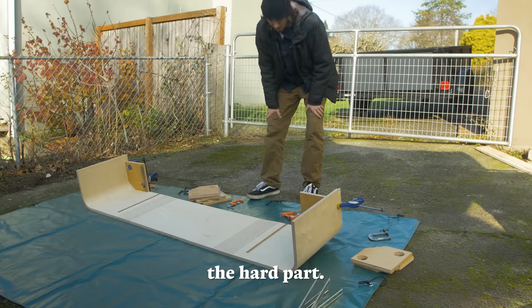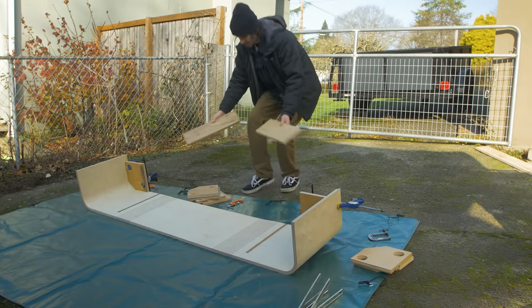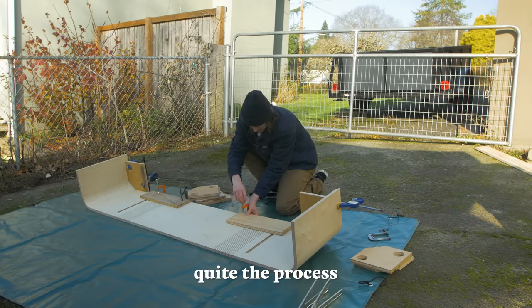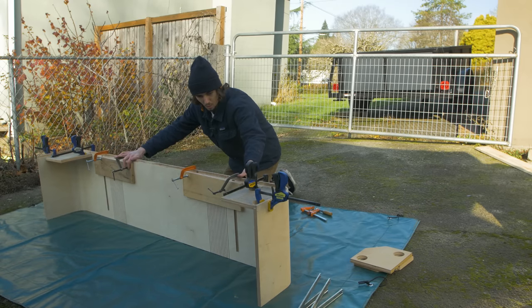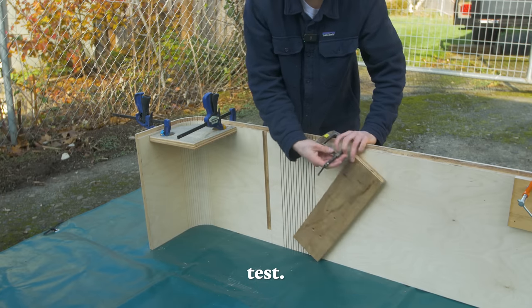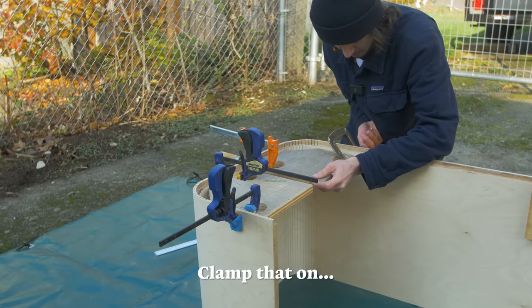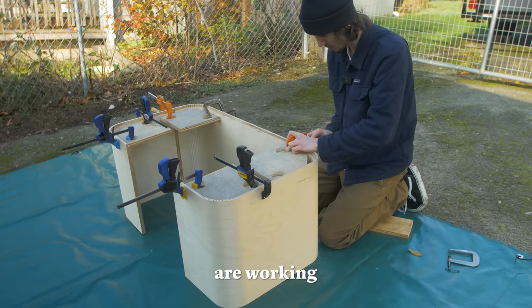Oh boy, now this is the hard part. I'm going to clamp over top so the kerfs don't bend backwards and crack — this is quite the process, I will admit. This idea of clamping the boards over the kerf cuts was probably one of my more genius ideas over the course of this build. Going to remove these now — this is the real test. Bend this guy in — I haven't heard any cracking sounds yet. We are secure. Pull this in a little bit — please don't crack. These little clamps are working really well.